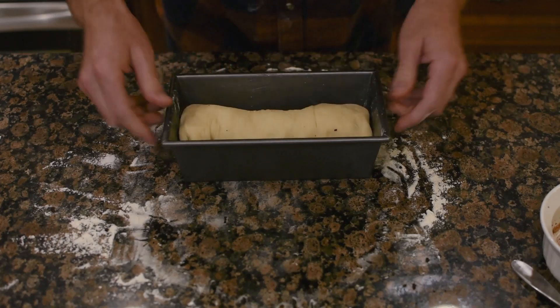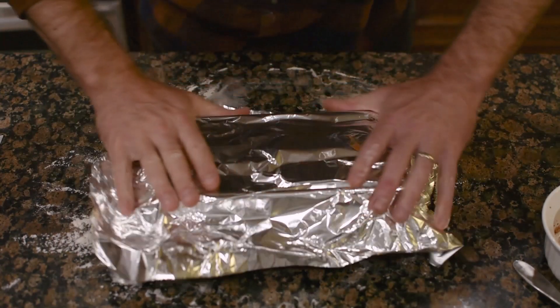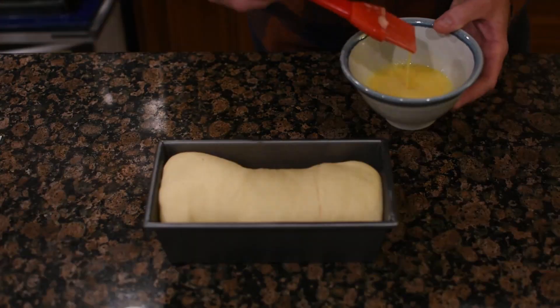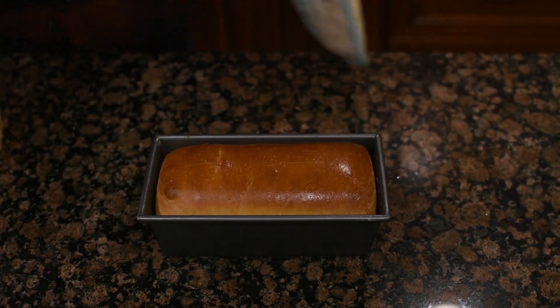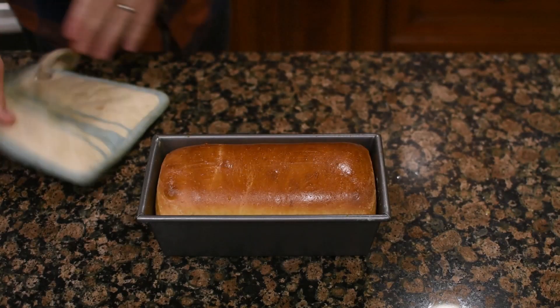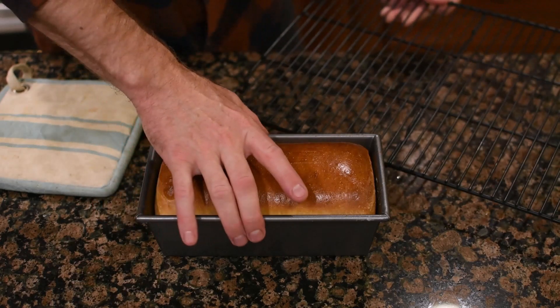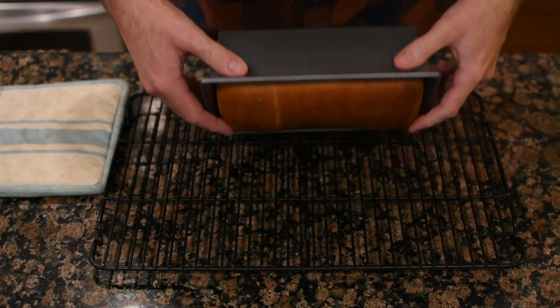Let it proof for about 30 to 45 minutes. At this point you're going to choose what kind of wash you want on top — you can use butter, or an egg wash, which is just a beaten egg mixed with a little bit of water. I used an egg wash; it makes your top nice and shiny when it comes out of the oven.